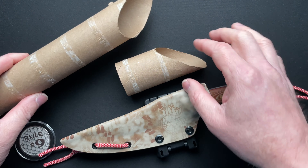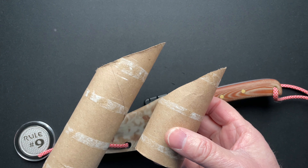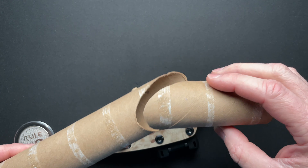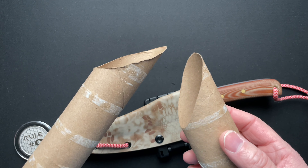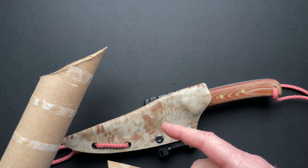It did the paper towel roll chop — I guess is what that's called. Super awesome, effortlessly. And I'll put a clip to that at the very end of this video.